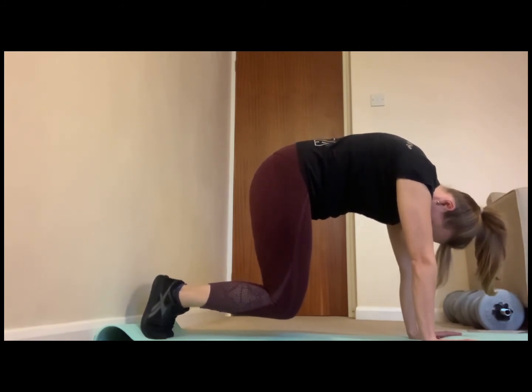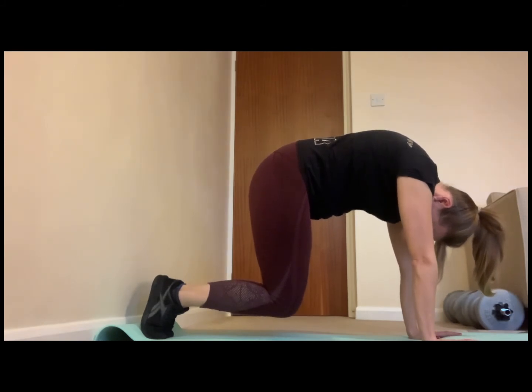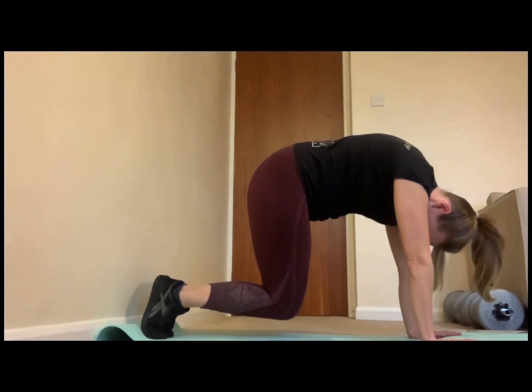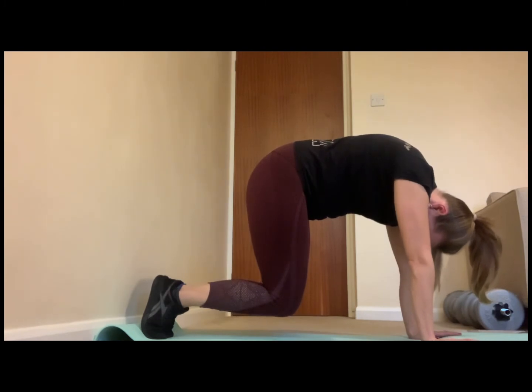Maintain this position and breathe in through your nose, then take an aggressive breath out through the mouth as if you are trying to blow something away. Feel the ribcage wrapped around from the sides and maintain the tension through the ribcage for six to eight breaths, then rest.